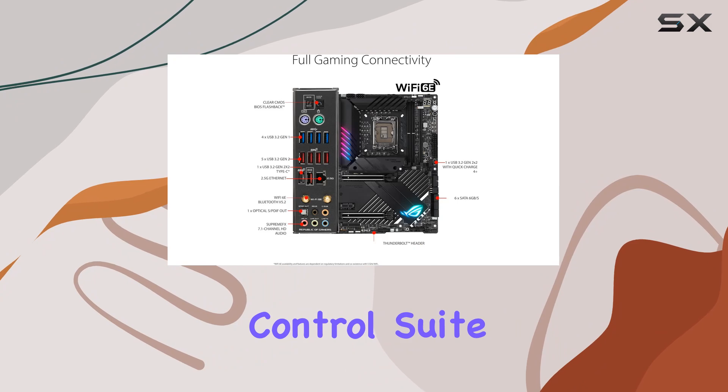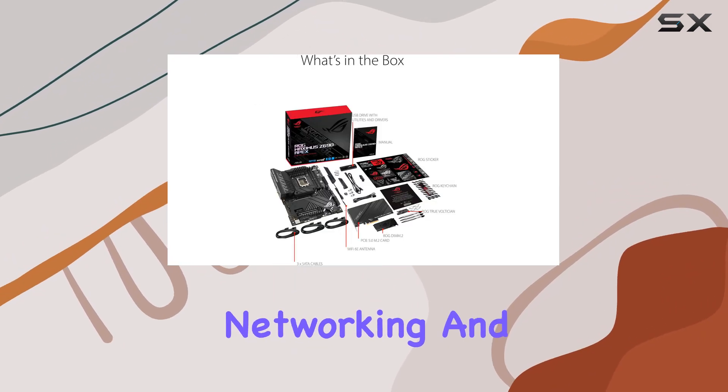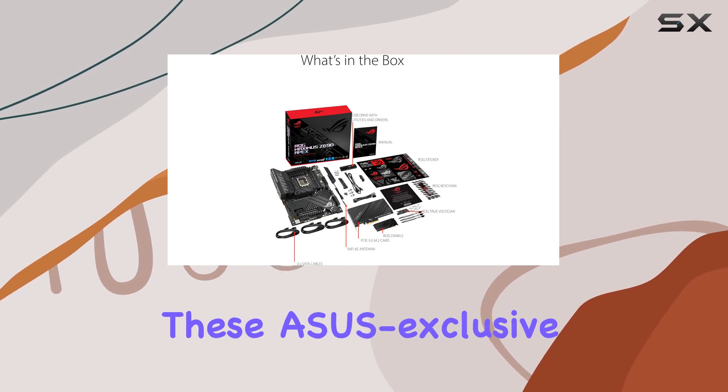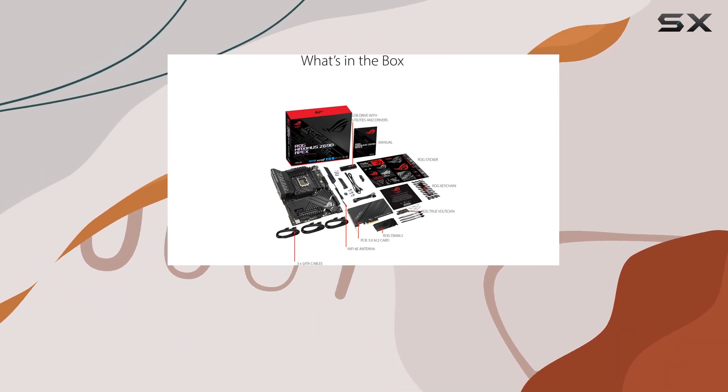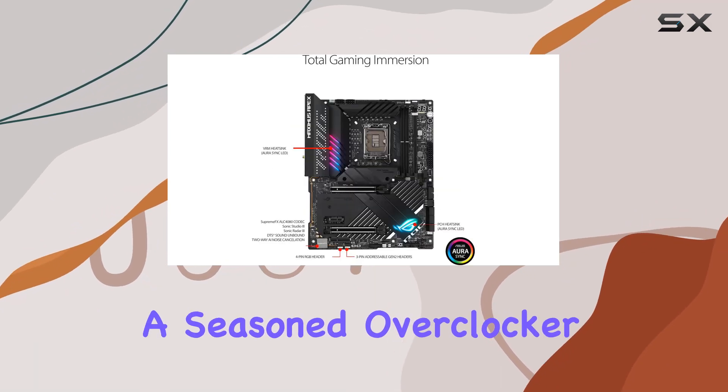ASUS has equipped the Maximus Z690 Apex with an intelligent control suite including AI overclocking, AI cooling, AI networking, and two-way AI noise cancellation. These ASUS exclusive tools make it incredibly easy to configure and optimize your system, whether you're a seasoned overclocker or a novice builder.